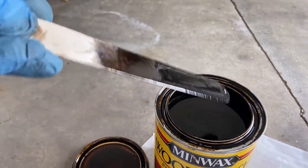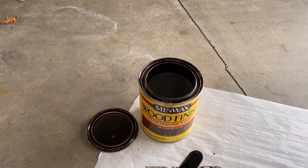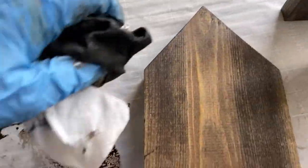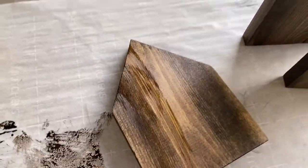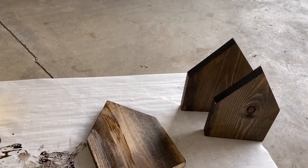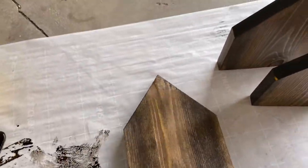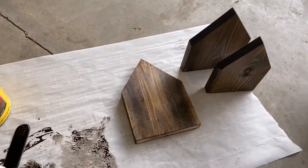And then you just wipe off the paint stirrer. So next step is you get a clean rag, or in my case I'm just using some paper towel, and you dip it down in the stain, get some on your paper towel, dab it off, and then bring it over to your wood surface. You just put the stain on it and you completely cover the wood with a single coat of stain. Then you go back with a dry paper towel and you wipe off any excess.